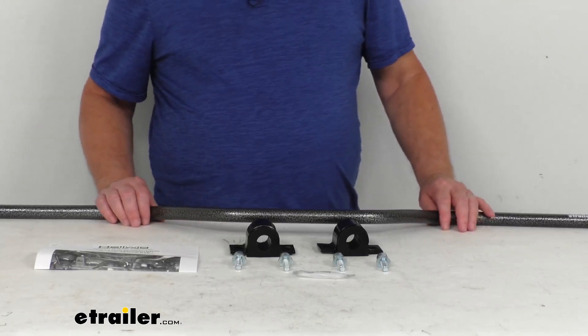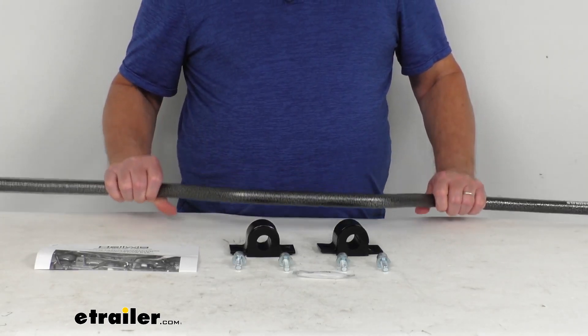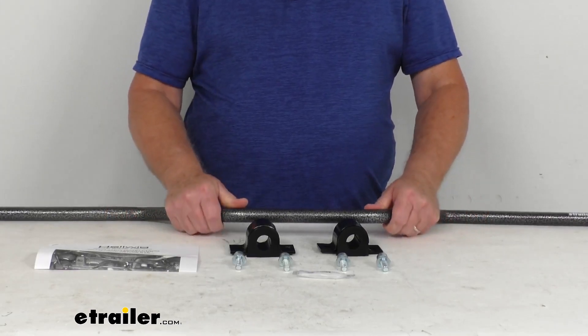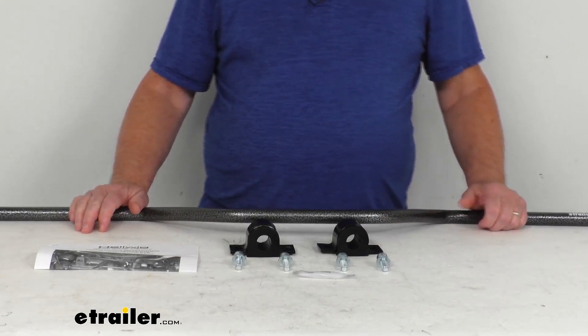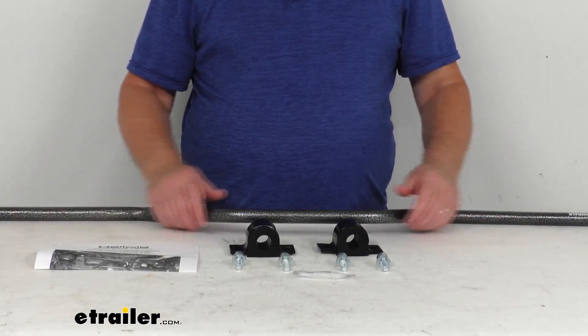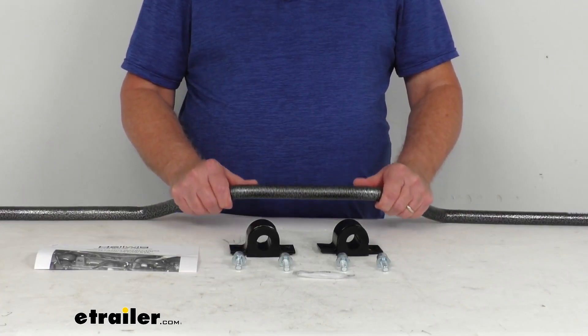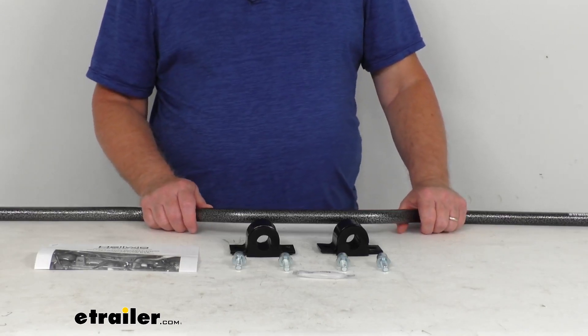This bar is constructed of a thick 4140 chrome moly steel for superior strength. The diameter on the bar is 7/8ths of an inch, and it is designed to fit your vehicle and work in conjunction with its suspension system. It'll attach to your rear axle and to the chassis, and it uses the weight of the axle to brace your frame as it shifts and turns.